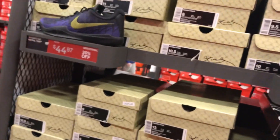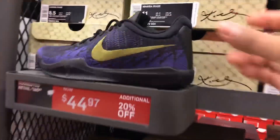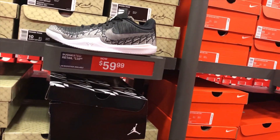Next they got the Mamba Range at $44.97 with an additional 20% off — nice good-looking basketball shoes. They also got one in black and white at $59.99.